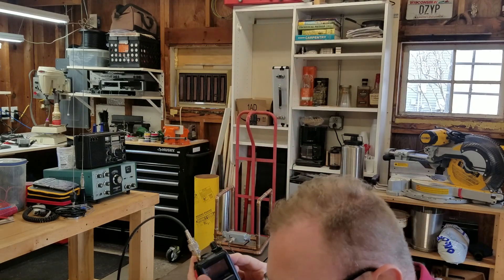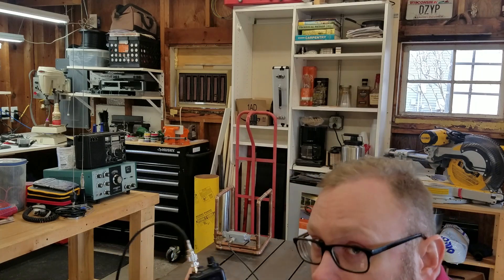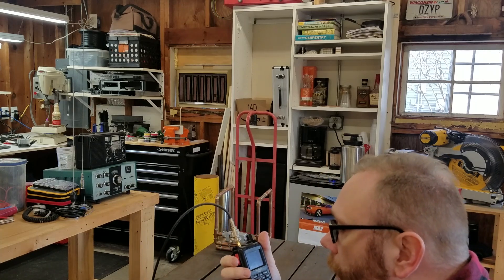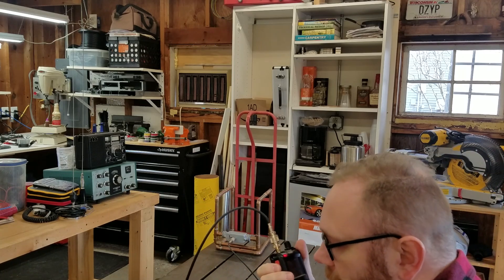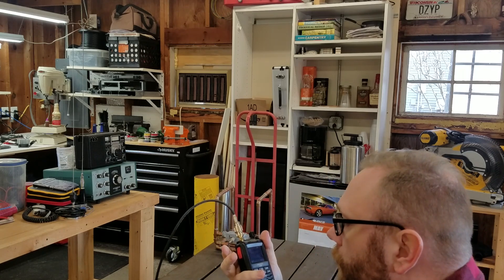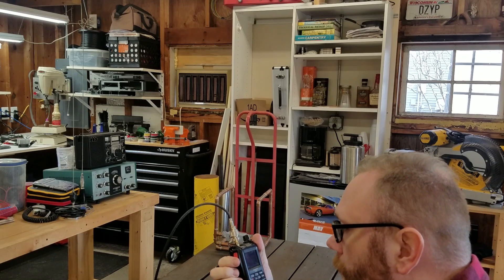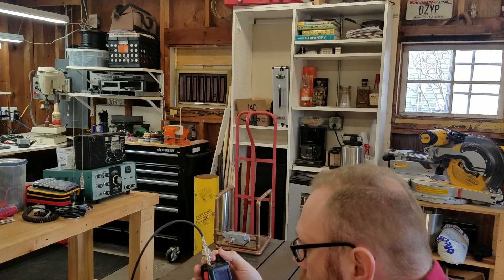This is the two-meter digital repeater, about two or three miles that way. We'll see whether I can get into it. Really because it's a digital repeater, all I'm going to hear is a little beep when I'm done. N9CBR signal test, signal test — this is November Nine Charlie Victor Romeo. I think I saw a little flash back there — I think I did get in. So that was interesting.